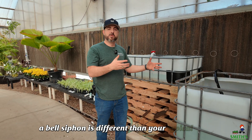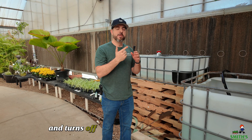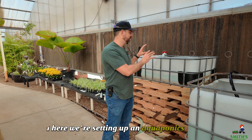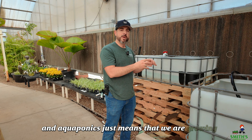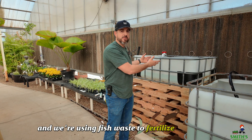A bell siphon is different than your typical siphon because it actually initiates by itself and turns off by itself. And why is that useful? Well, in here we're setting up an aquaponics system, and aquaponics just means that we are growing plants in water and we're using fish waste to fertilize those plants.